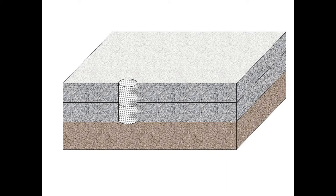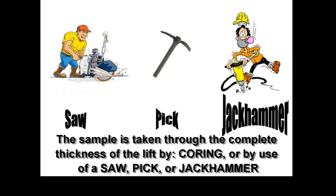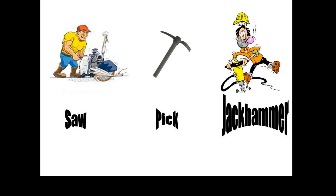The minimum core diameter shall be four inches. If coring equipment is not available, the sample may be taken with the use of a saw, pick, jackhammer, or other suitable means if a suitable specimen can be obtained for the intended testing.